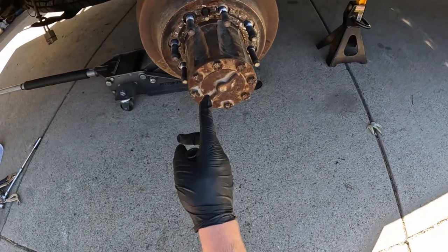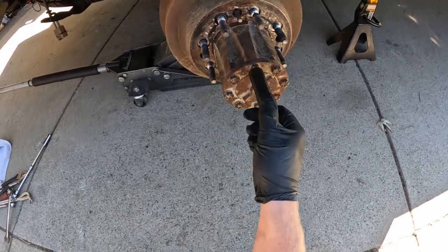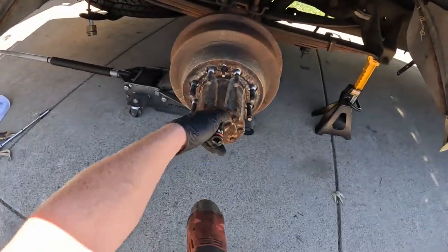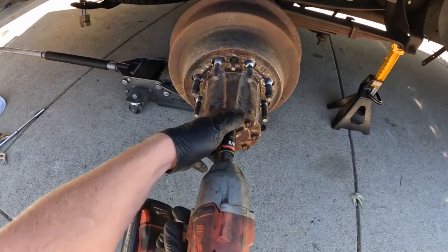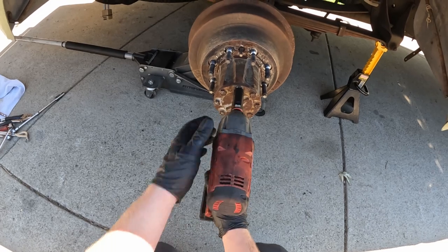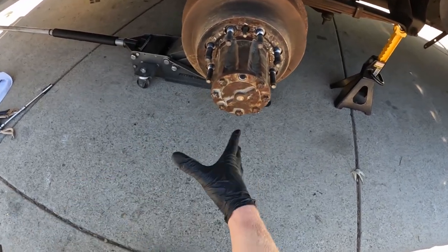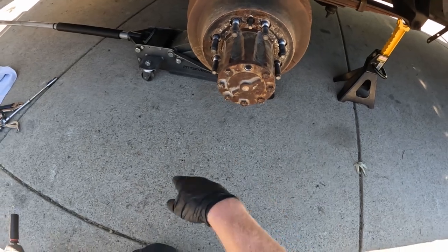Now we're going to remove the bolts going into the axle shaft — on this one it's a five-eighths. The service manual says you're supposed to replace these bolts and use new ones. Before we take them out, put a drain pan under there because some fluid's going to leak out.